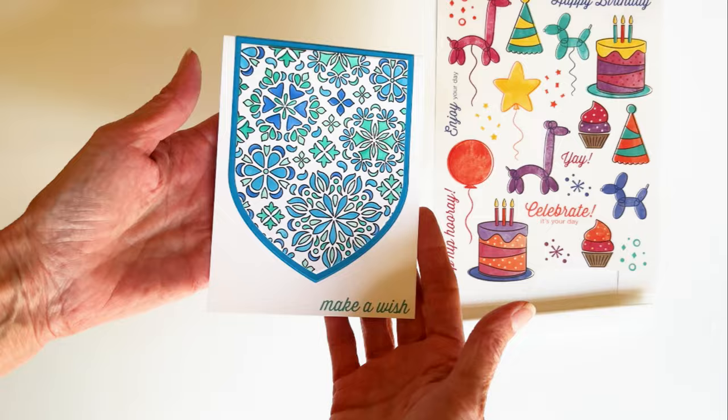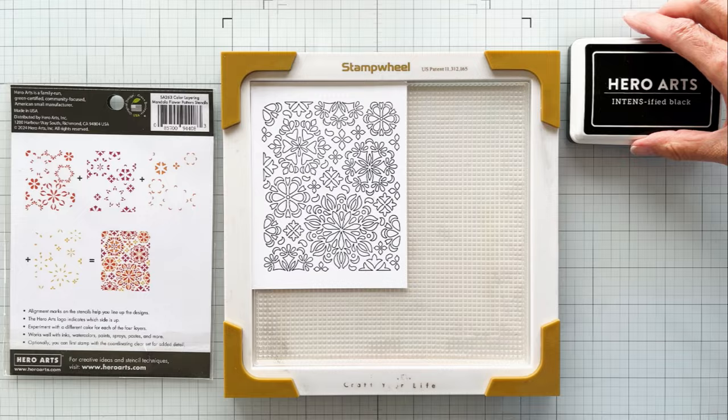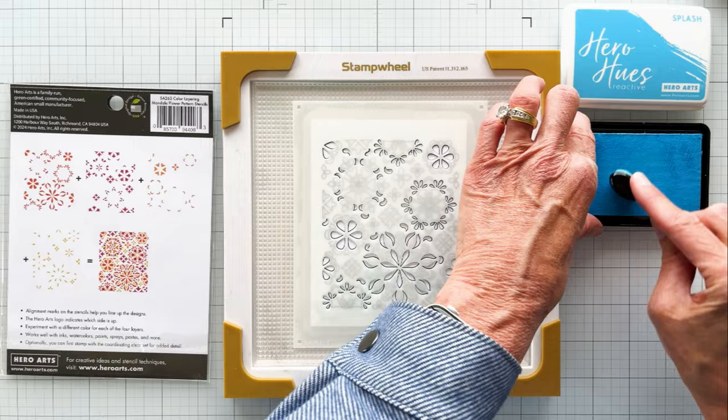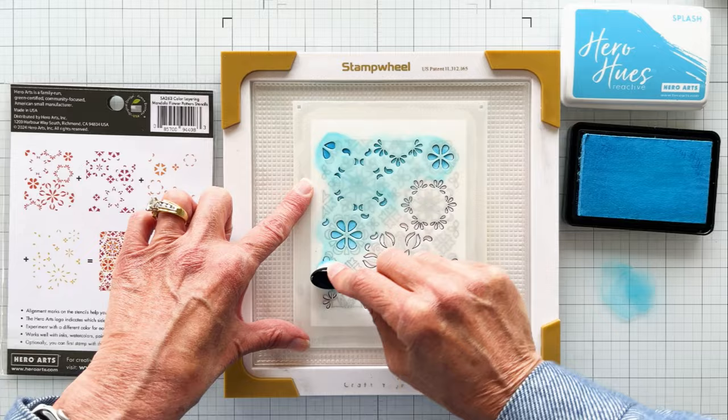Isn't it beautiful? I really like the colors. On to card number two. I wanted to tell you about my creative process. My first idea was a monochromatic card, which I think turned out beautifully. But my creative brain started working and said, I wonder how the mandala would look with more contrast and color. What about a four-color rainbow?